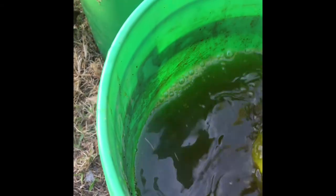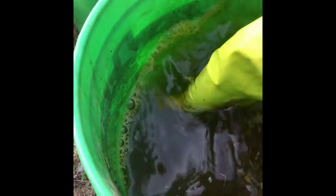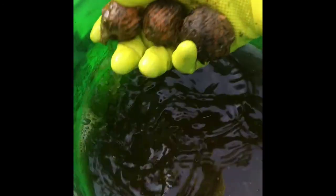Dump them in there — oh, we got a lot of floaters! Floaters are bad; floaters have no nuts in them, so we just toss those out. Now we're just going to kind of wash the nastiness off. You can see I have gloves on because walnuts are highly, highly staining. Look at how clean that is — much better.